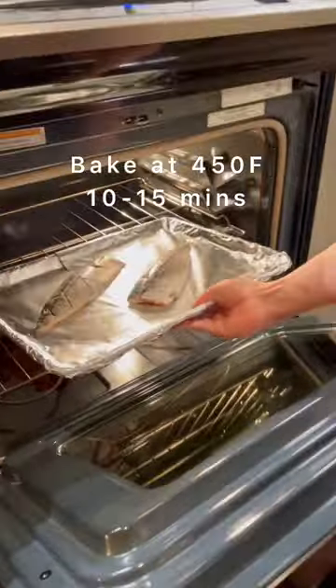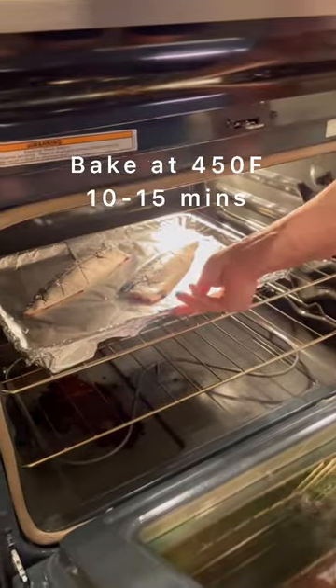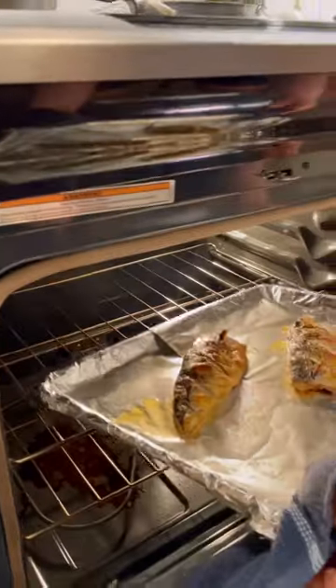At 450 Fahrenheit, bake the mackerel for 10 to 15 minutes until the skin turns golden brown.